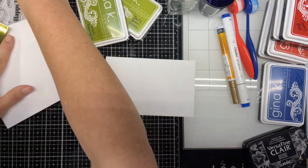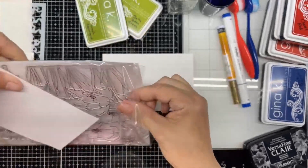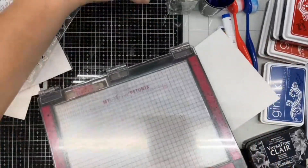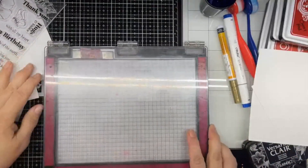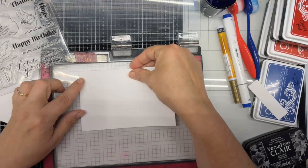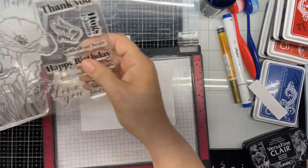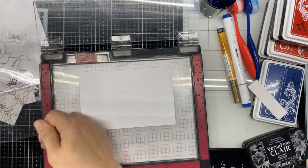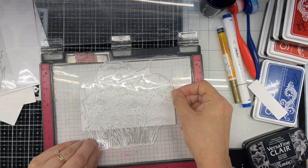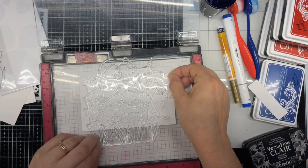I'm going to stamp on this one — this is where the poppies are going to go — and I'm going to stamp on my sentiment strip. Then I'll let these two pieces dry while I cut everything else out. I'm going to use the Misti, the original size. I want my poppies, since this is a large stamp, I'm going to line this up with this little rectangle here. I have my Waffle Flower Grip Mat in there. I'm thinking if I have most of these three stamps in there — but I want it centered — just like that.